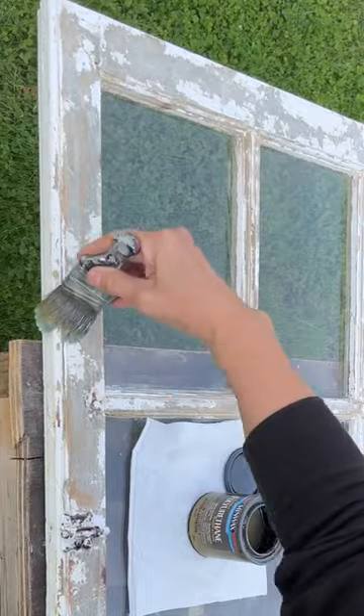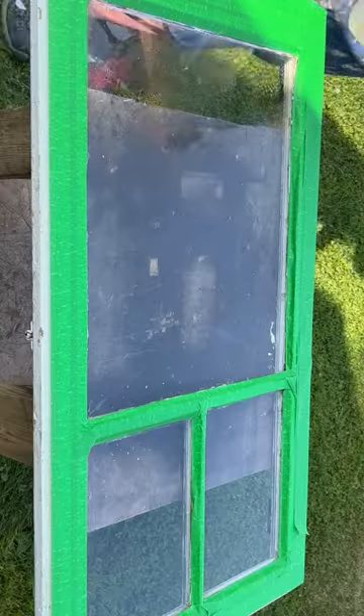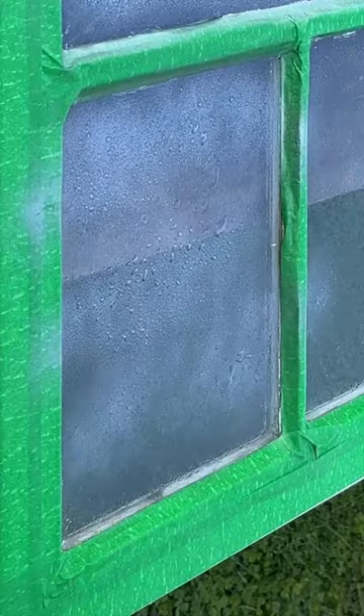Then I sealed it up with some polyurethane. Clean the glass really well — we're going to use this mirror effect. It creates a vintage mirror look with plain glass. I sprayed on a mixture of vinegar and water in a squirt bottle.